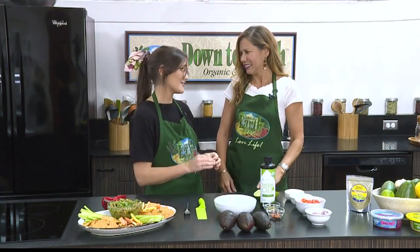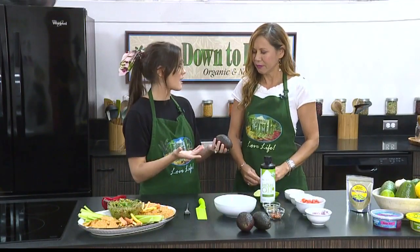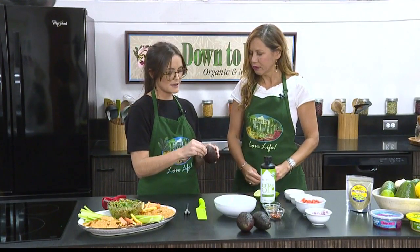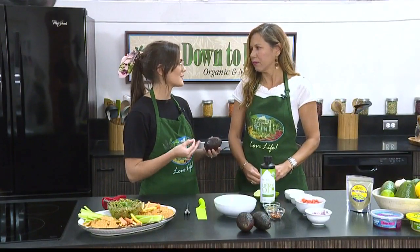Here at Down to Earth, we are avid avocado eaters, so we have gotten pretty good at selecting the perfect avocado. What you want to do is, in the produce section, give each avocado a little squeeze and feel for if it's soft. Once you find one that's soft, you can take this little bulb off the top and just check the color underneath. If it's green, it's probably good to go, but if it's brown, it might be a little bit overripe. So you might want to keep looking and select one that has a green top.